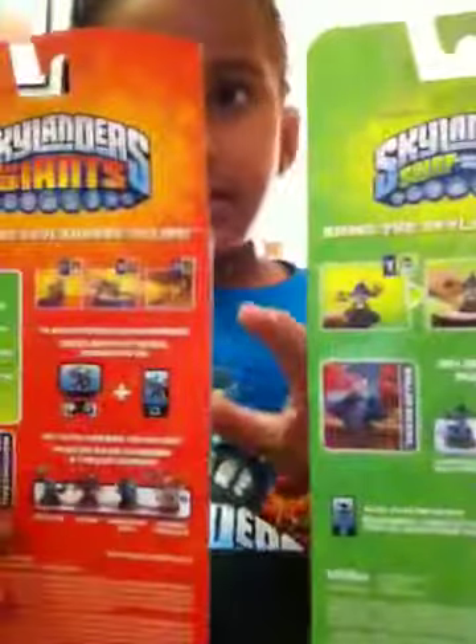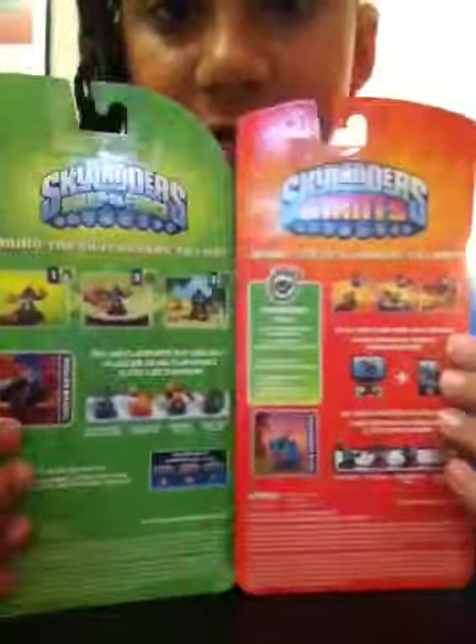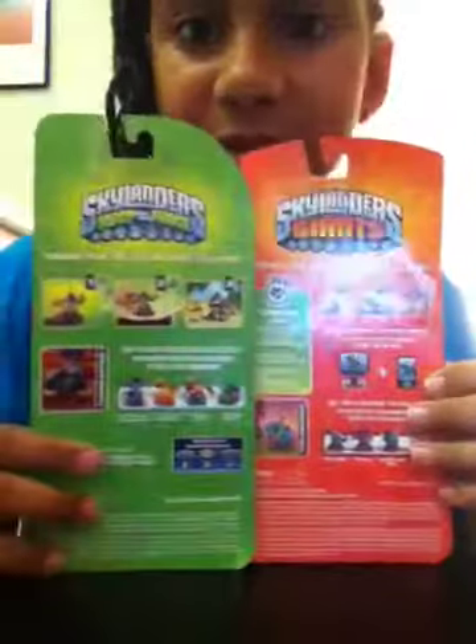So let's look at the back. Back, I could definitely tell the difference. Also, a difference is the 6+ age label is on this side, and the 6+ is on that side. Anyways, that doesn't really matter. Pretty much the same on the back, except they don't have that Series 2 or Series 3 thing — maybe because this is not a Series 2 or 3. And they have the thing where it shows what games it works on right there.